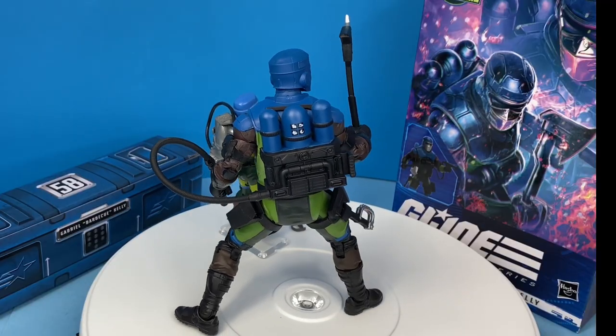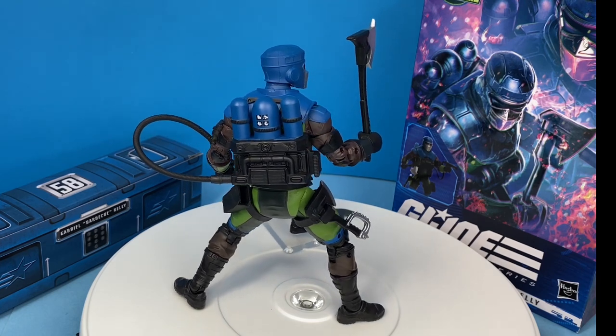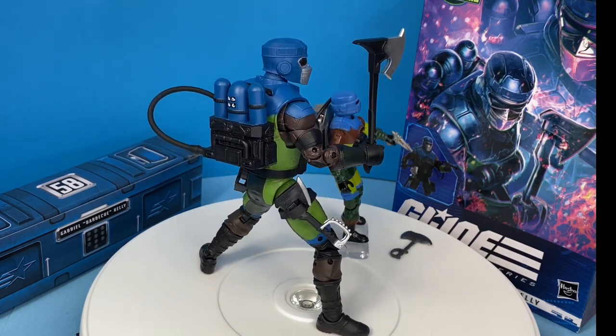So that's my review of the Sgt. Slaughter's Marauders Barbecue — I'm going to call him that because that's what he is.